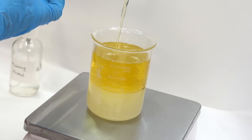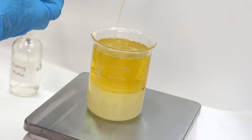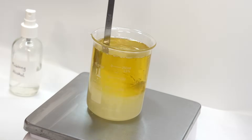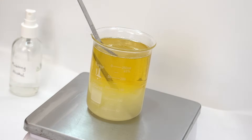By the way, I'm using unrefined shea butter in this scrub — you won't detect its distinct smell near the end of the formulation. You can see how the shea butter is not mixing with the stuff below, and that is why we need an emulsifier — because it's going to bring all of that together a little later.